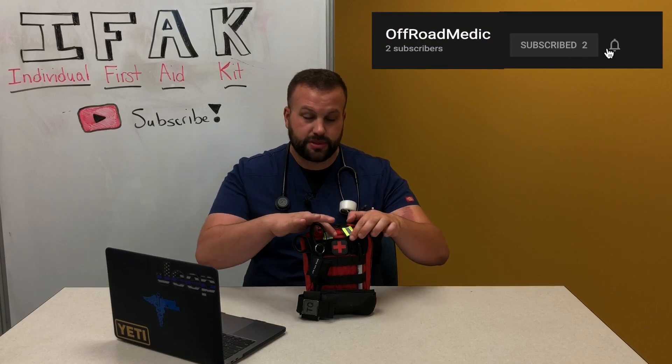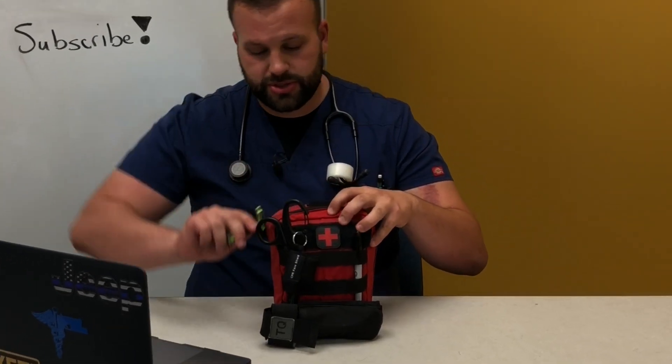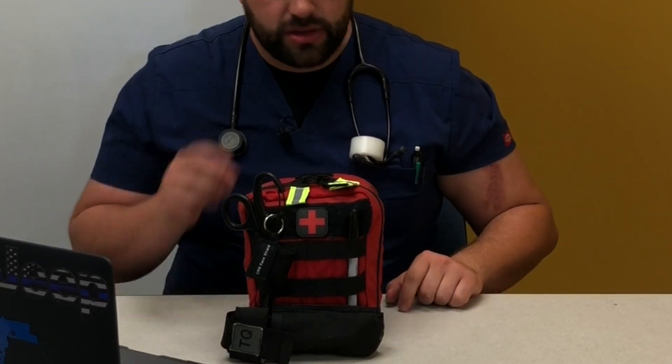As promised, here are some tips. First: zipper placement. On mine, both zippers are kept in the middle. Why? Because if your zippers are on one side and the zipper breaks, you can't open it — you'd have to cut it open with trauma shears. By keeping both zippers in the middle, if one fails you can always open up the other side.